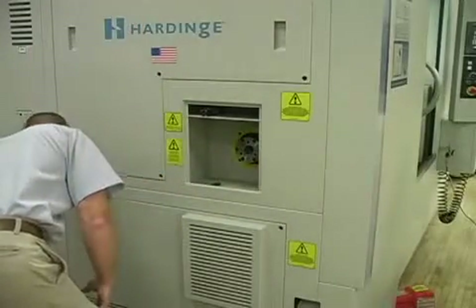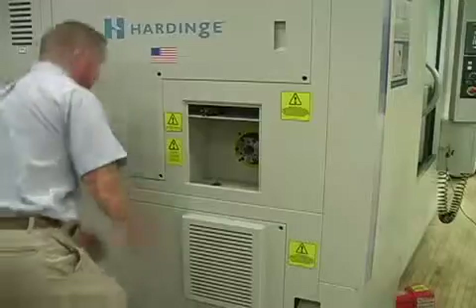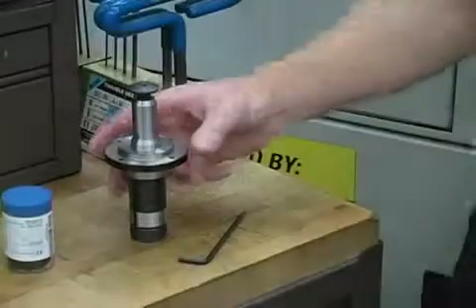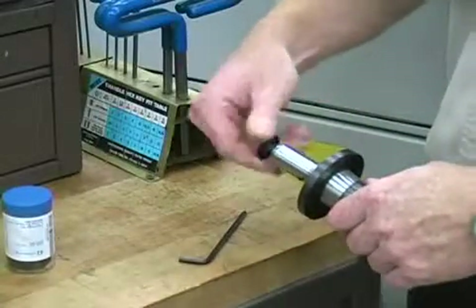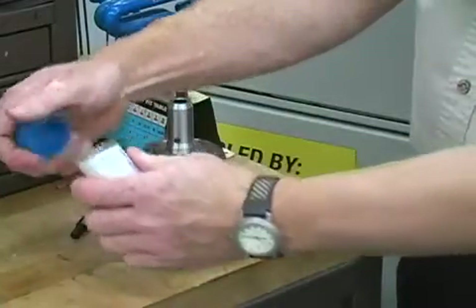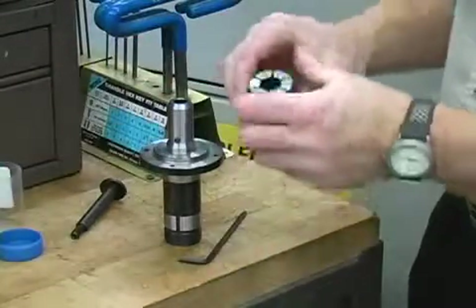Open the drawbar access door of the Hardinch machine and remove the locking bolts to loosen the machine's drawbar. Unscrew the draw plug from the end of the arbor and slide the collet over the arbor, aligning the collet keyway to the key on the arbor.